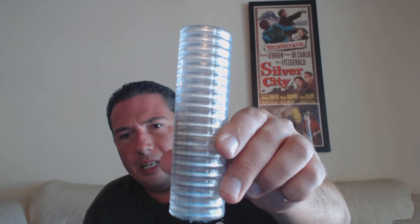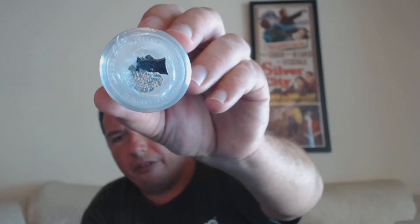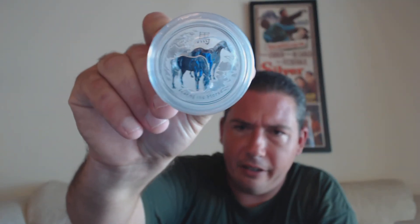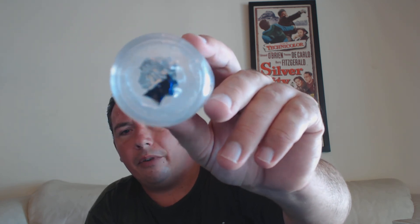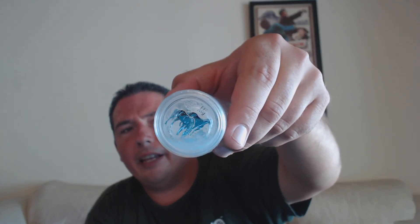I got the tube of twenty here, it's all shrink-wrapped and they all have air-tights, which I wasn't sure about. It came nicely packaged. I got a good deal on these and decided to go ahead and pick them up. I feel like I'll do well on them — I believe it came out to $13.80 a piece, give or take. I think I got a good deal on the half-ounce Perth Lunar Horse.